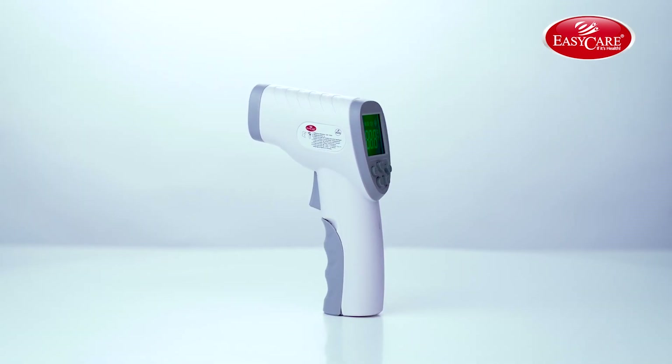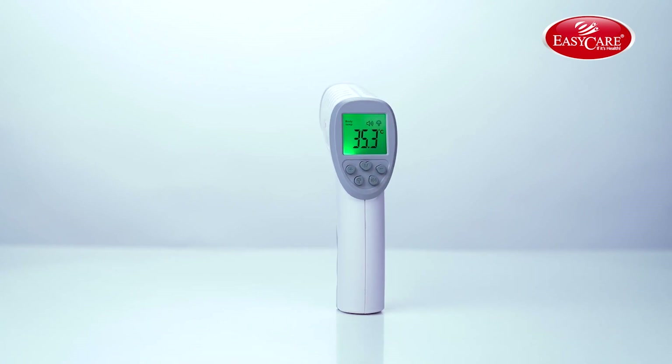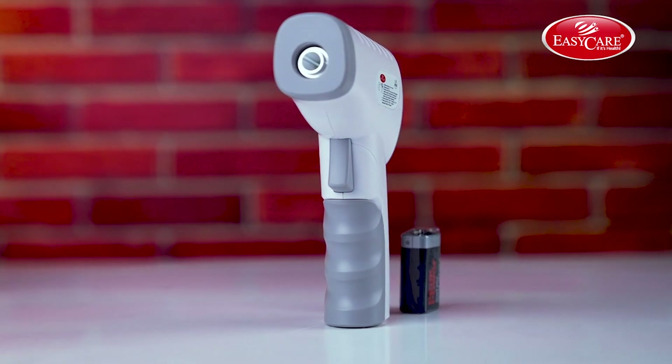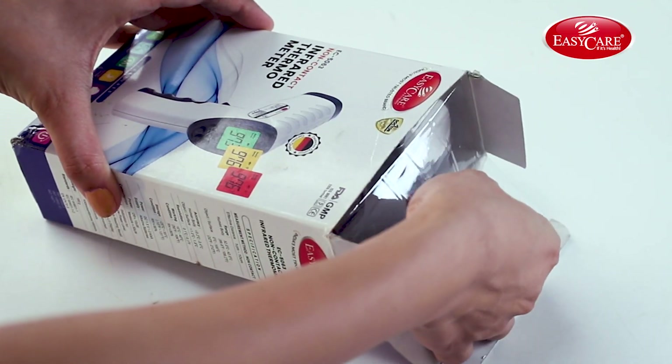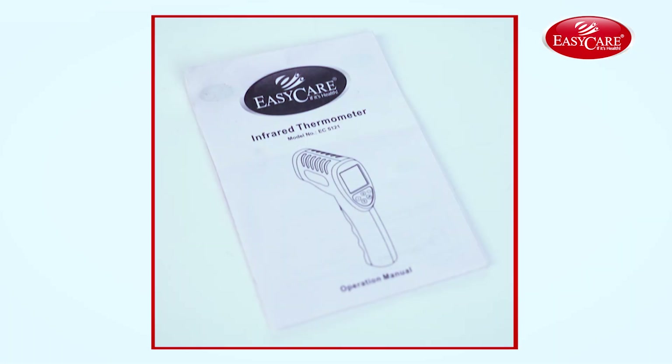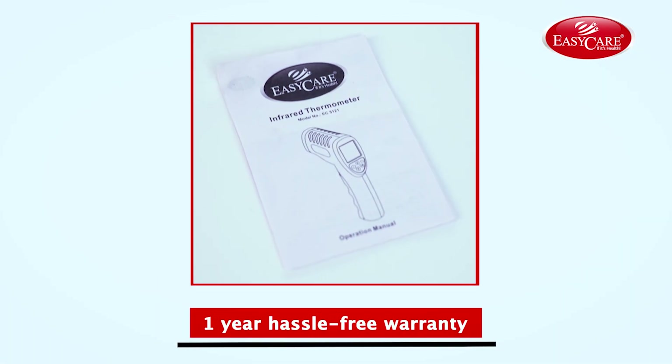This thermometer has been made using German technology that adopts reliable sensors, which provide accurate results within one second. Let me show you what's inside the box. There's one infrared thermometer, an instruction manual, and a hassle-free one-year warranty.